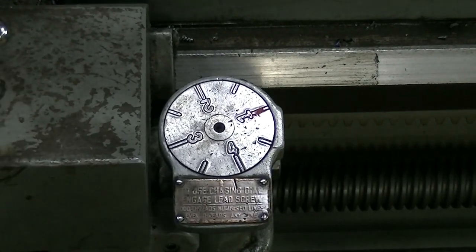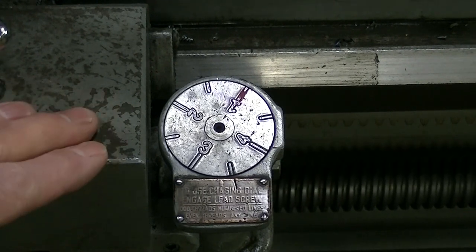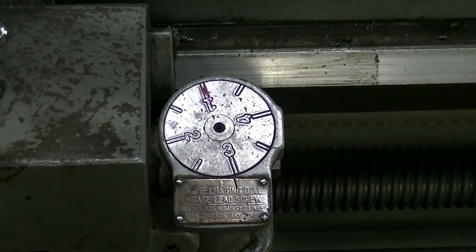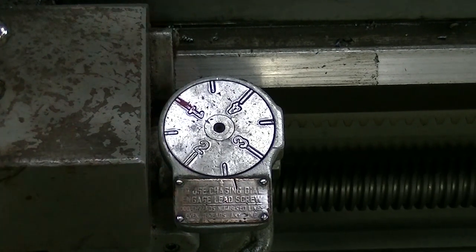What that dial is actually doing is tracking the location of the saddle and the length on the lead screw. It's a measuring device for practical purposes, and it's telling us the angle of rotation.